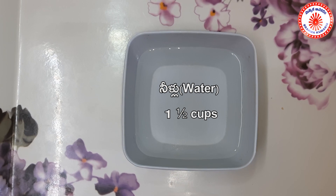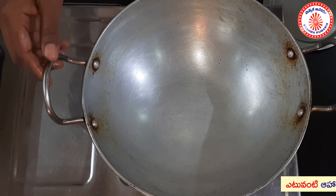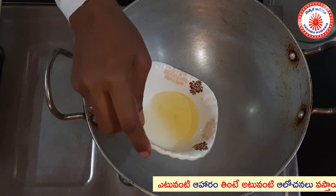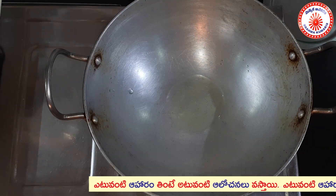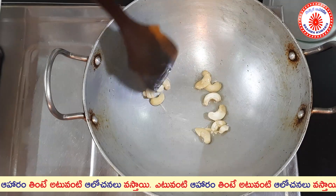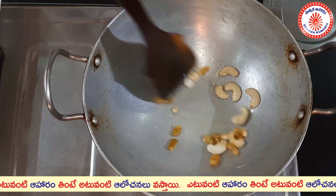1 cup of water. I will put it on the stove. I will add the kaju and kismis on top.